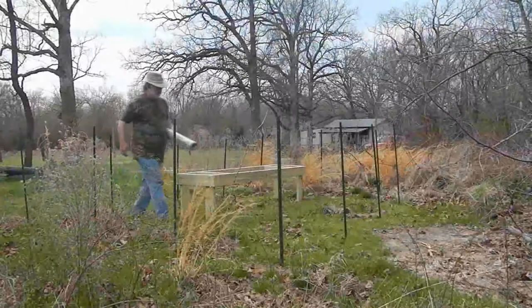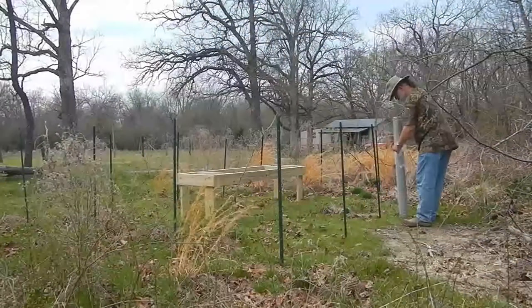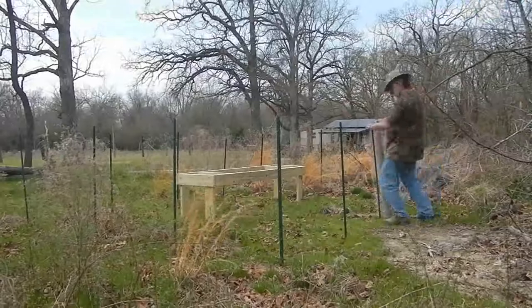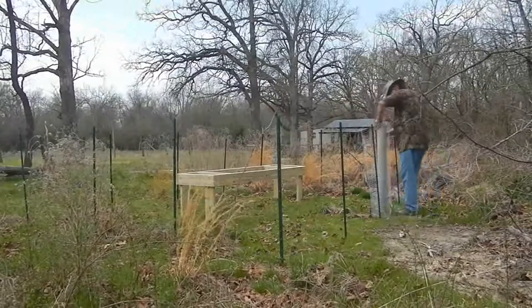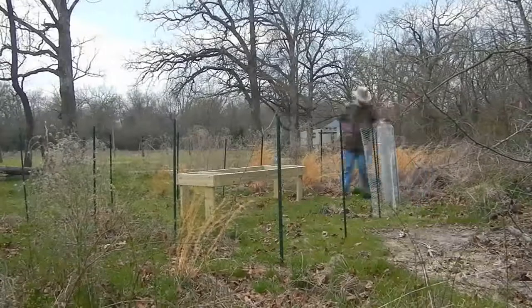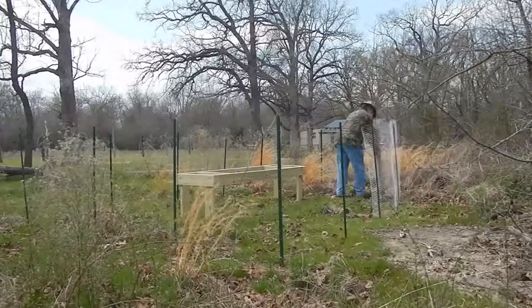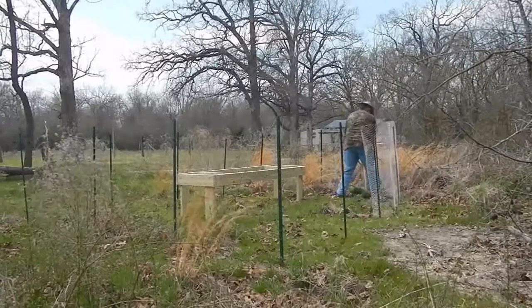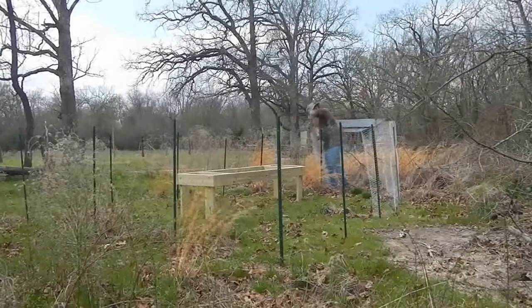The fence material itself is four-foot high poultry wire. Any determined animal will be able to dig underneath it or climb over the top of it, but I'll be putting some other stuff out to discourage them — maybe some cinnamon. It's mainly just a way to keep casual animals from getting in there and messing with the hives while I'm not there.